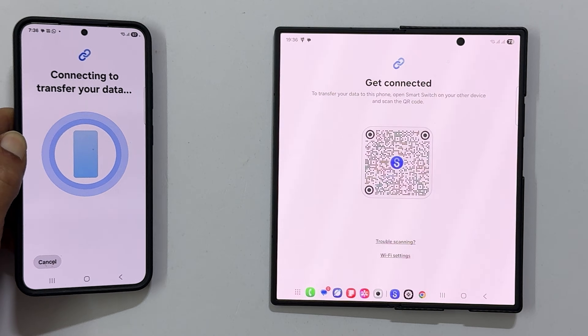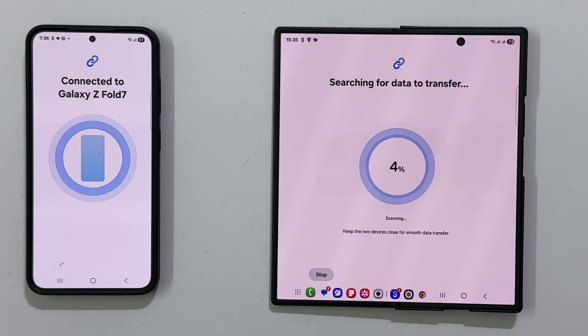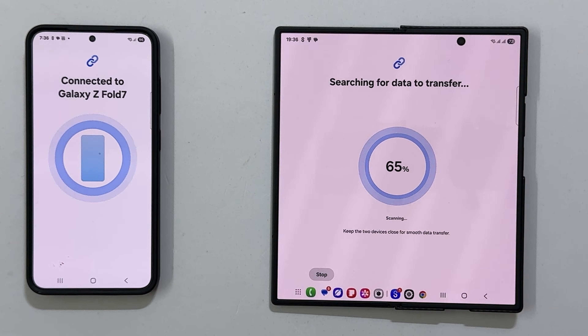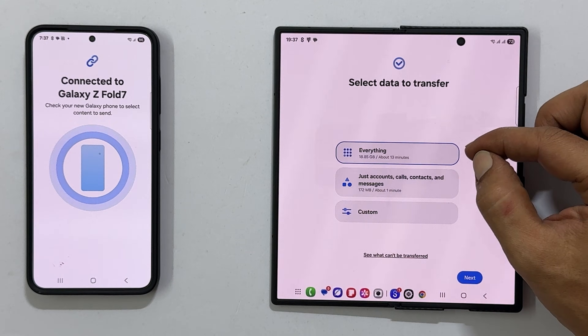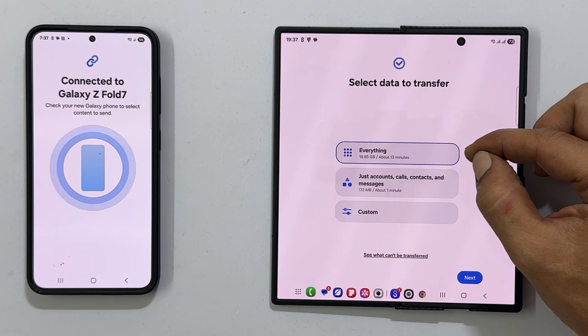After the connection is established, your new phone will begin searching for data to transfer. You will then be given three options. 'Everything' — this will transfer all the data from your old phone to the new one. This is the most comprehensive option, but it can take the longest.